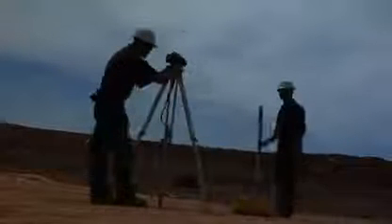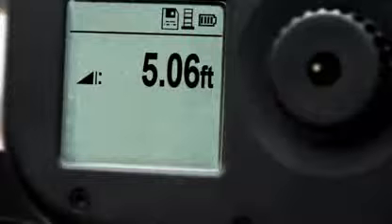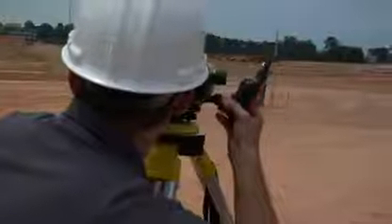Right out of the case it's up to 50% faster than conventional optical leveling systems. Data is processed and ready to be viewed instantly on a large onboard display, eliminating the worry of transposing data errors.